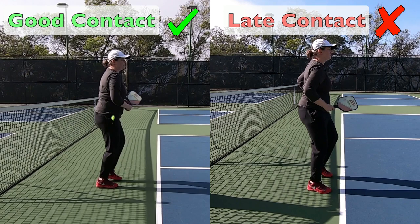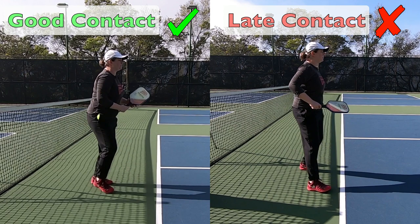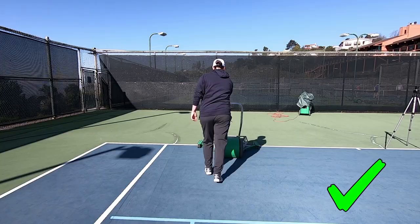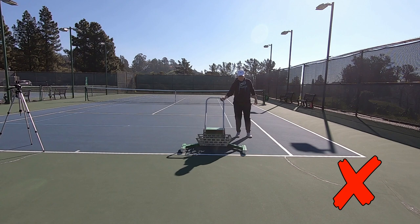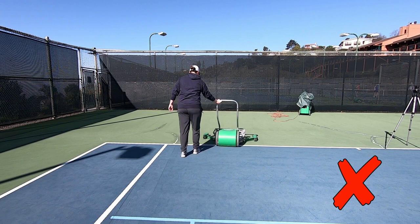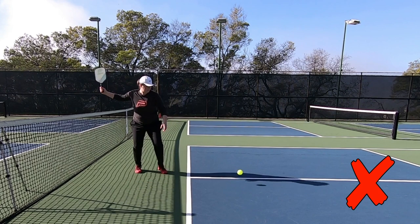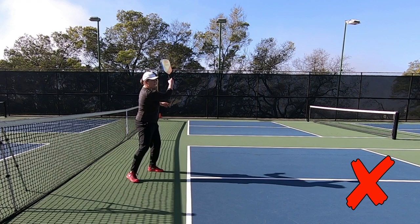Let's break down why late contact is so problematic in a simple way. Imagine you were pushing a heavy object with just one arm — you would push it with your body mostly behind it, quite in front. You're not going to reach way out to the side where your body is not behind it, because you know that's a much weaker position — you can't get your whole body into it and you're pushing with very small muscles in your arm. If you have a late contact on your forehand, your power is going to suffer dramatically as well as your control, and your body. We want to stay injury free, so let's get that contact out in front.